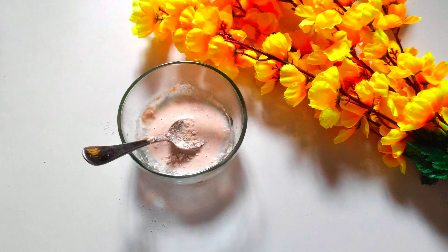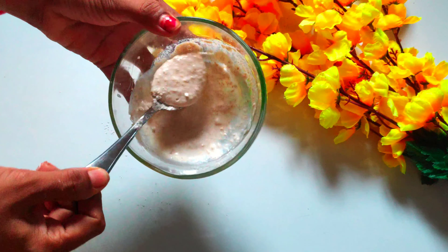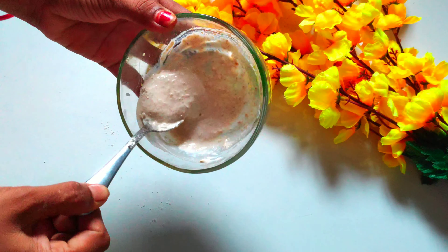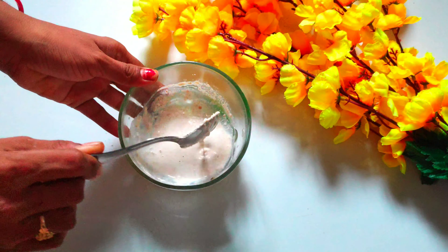Add 2 spoons of oats powder. It will be very good to reduce the wrinkles. In the milk, we will add lactic acid to the skin. It will be very good to make the skin smooth and shiny.